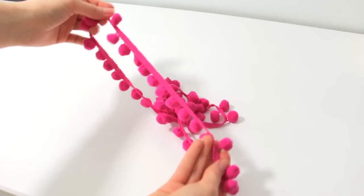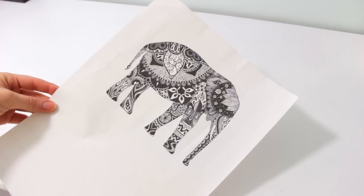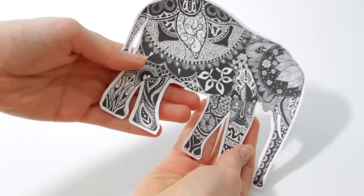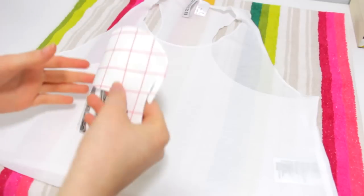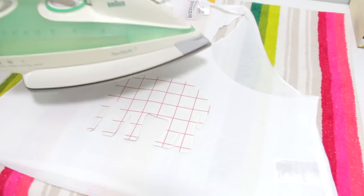Start off by printing any design you want on the transfer paper. I will leave the link to this elephant in the description box in case you want to use this exact one. Then cut it out leaving a little bit of edge. Place your shirt on a flat surface and iron it a little bit just to make sure there aren't any wrinkles. Place the picture looking down and iron it for 5 minutes.